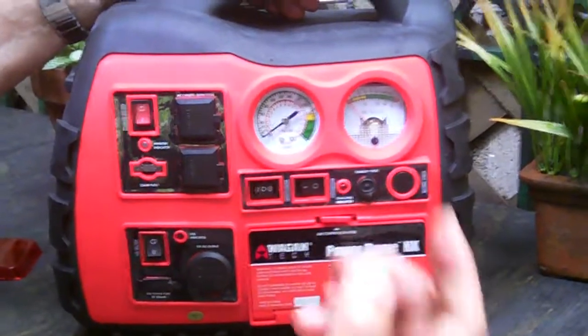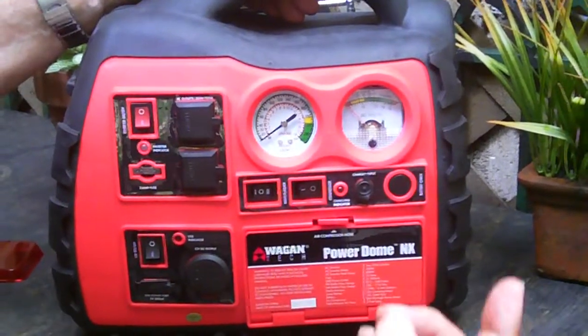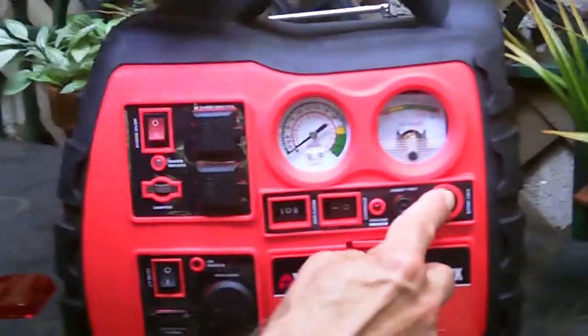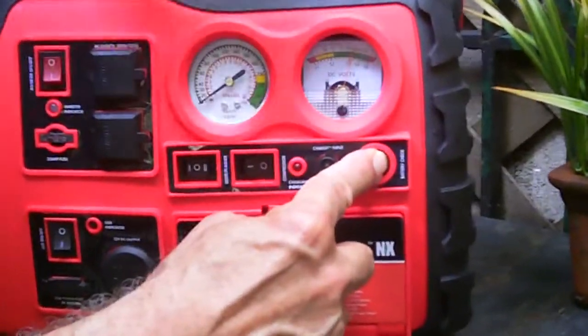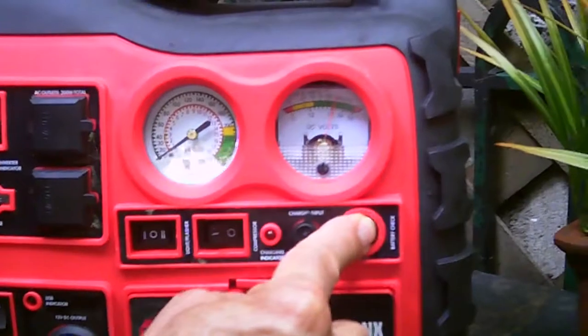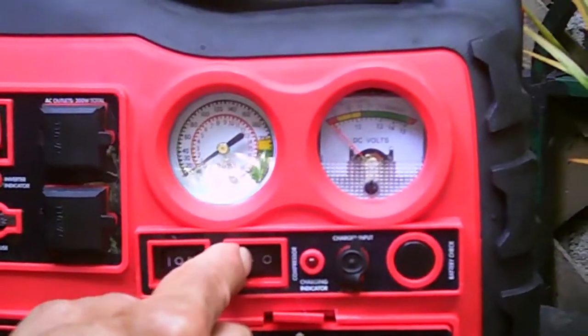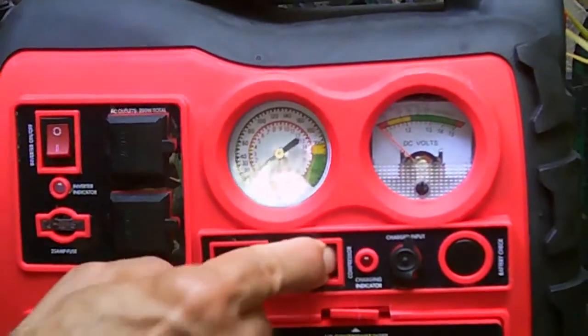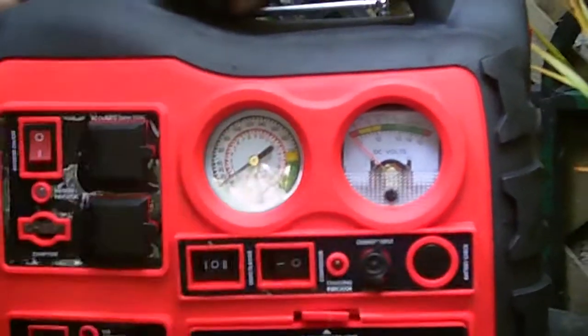First of all, you charge it via AC or via your 12-volt outlet in your car, and then you can check how much power is in it. This is pretty full — a little more than 13 volts right now. If you get a flat tire, you hear that noise? That's the compressor, so you can blow up your own tires.